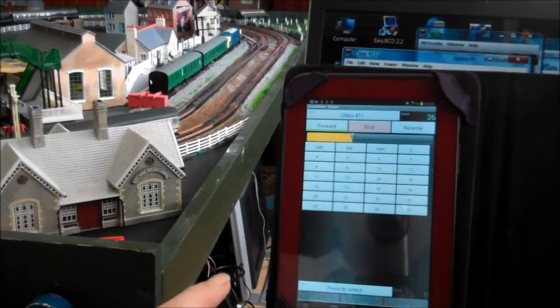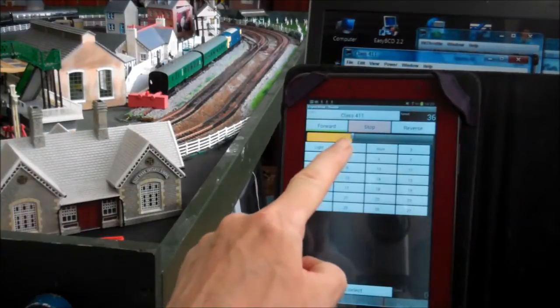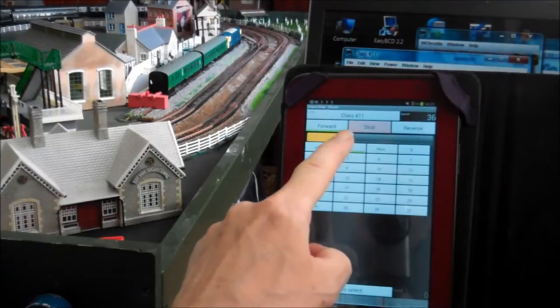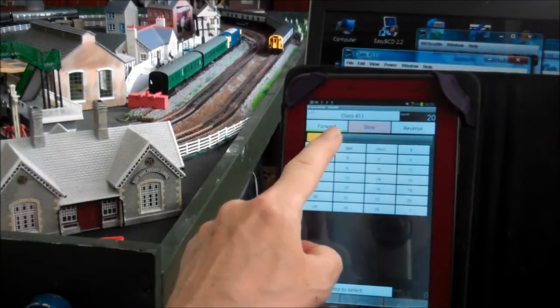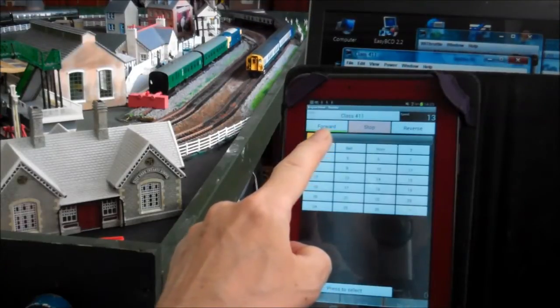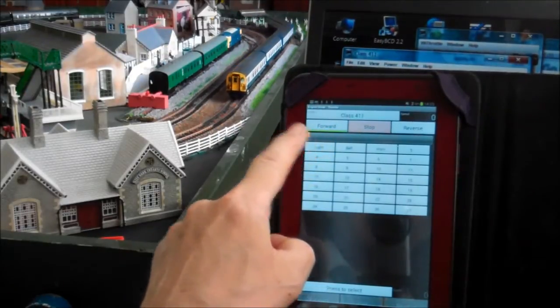As you can see, as I move my finger to and fro the train speeds up or slows down. The beauty of it is that a handheld device, being wireless, means that you can operate the layout from anywhere, without being tied down to a wired controller.